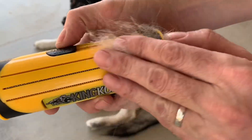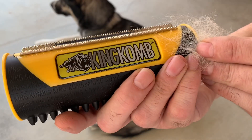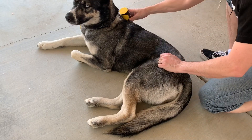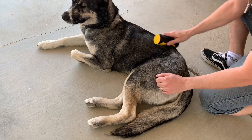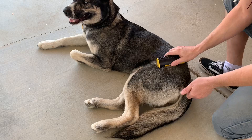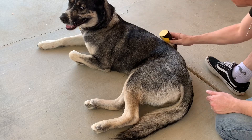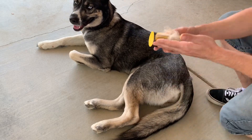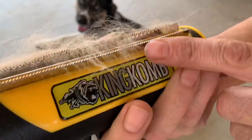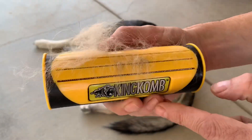There we go, just retract it and wipe off the hairs. Now we'll give it a few more passes — we're just going to go a little further out. We're already getting a lot of the fur on this side. It feels like it is touching her skin but I don't think it is. She seems to be enjoying it and not minding it. Oh yeah, look at that — you can see it grabs onto the hair, all that undercoat. It gets it out.